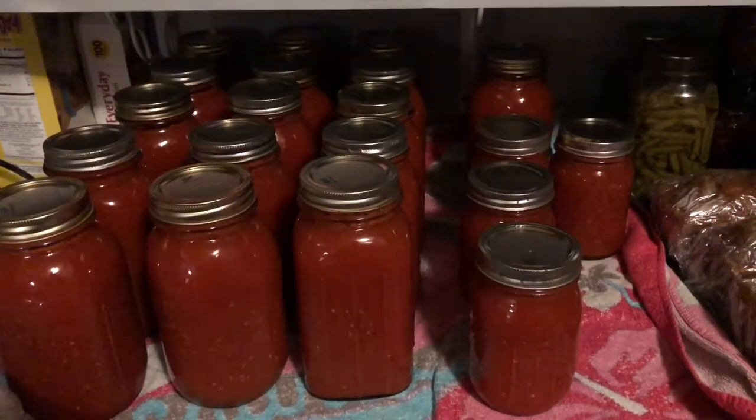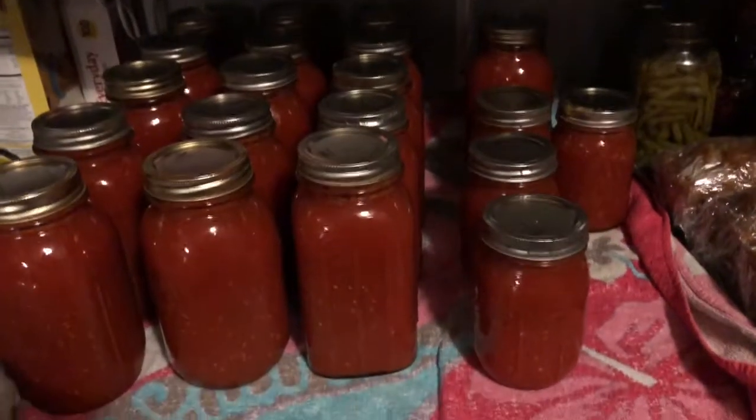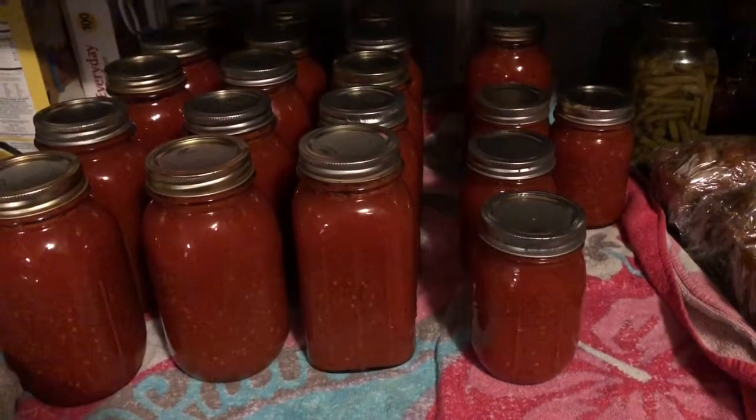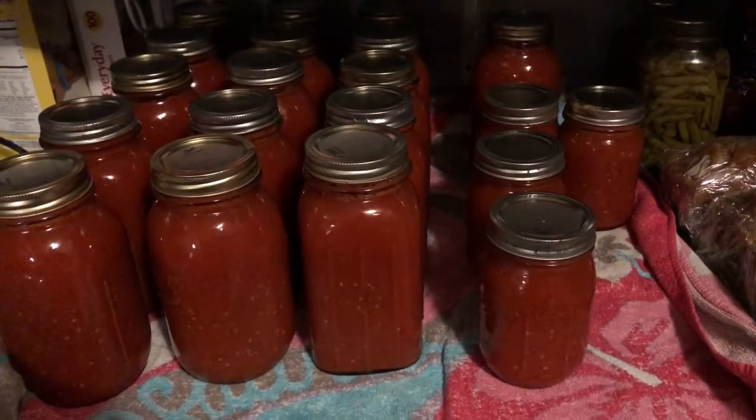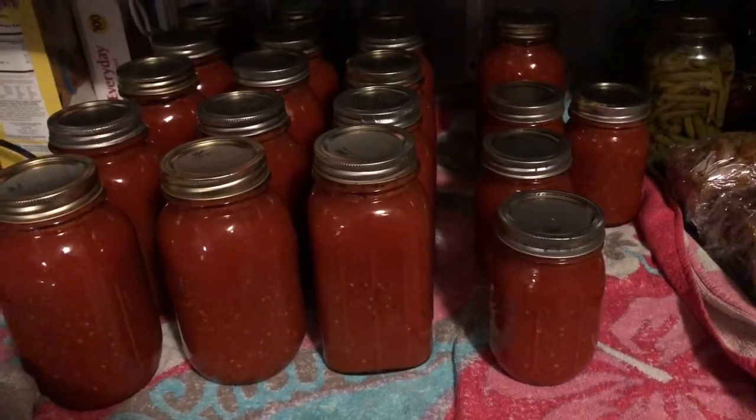Well y'all, this is what we ended up with: 16 quarts and four pints of sauce. Looks good! Well, that's gonna wrap it up for this one — y'all have a blessed night.